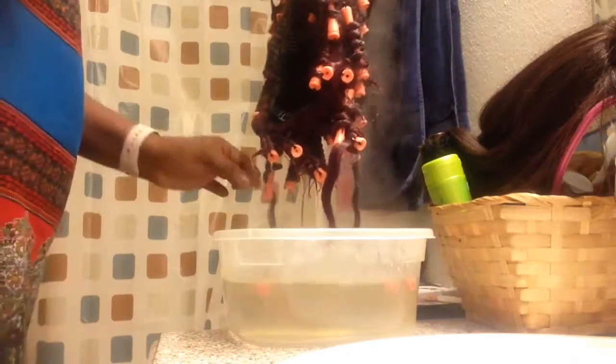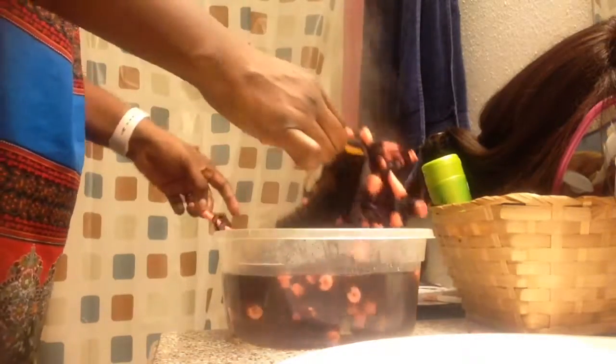I checked on it about 20 minutes later, which I'm glad I did, because that's when I discovered that a few had gotten loose and I couldn't fix it because the perm rods themselves weren't holding anymore. So I had to think quick on my feet to correct it, and thankfully I thought of some rubber bands.